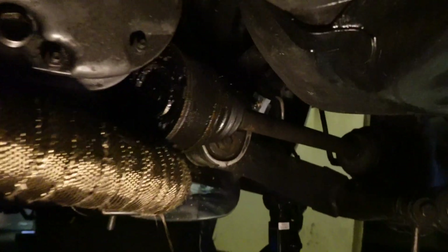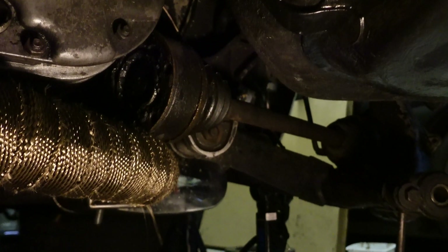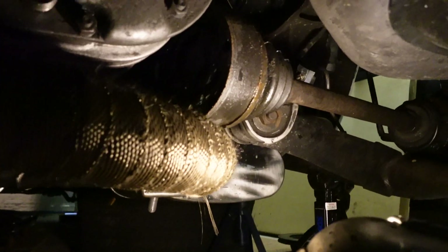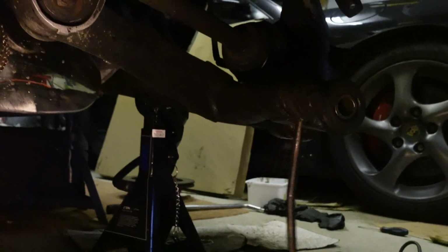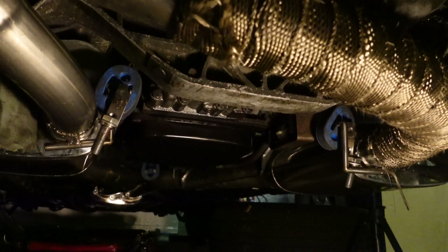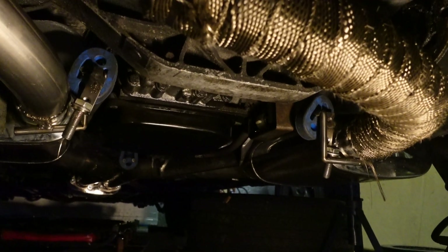On this side I've got the half shaft undone, and on the other end most of the bolts are off but one's stuck, so I'll remove it from the transmission and deal with it on the floor. The drop links are undone. My plan is to take out as much as I can including the crossmember, get it all sandblasted, cleaned up, and put new bushes in where necessary. The roll bar and drop links have already been replaced.